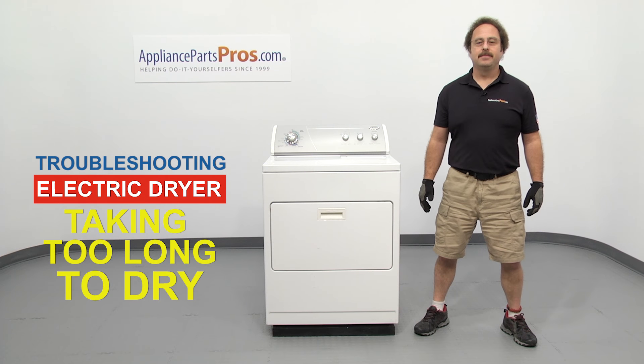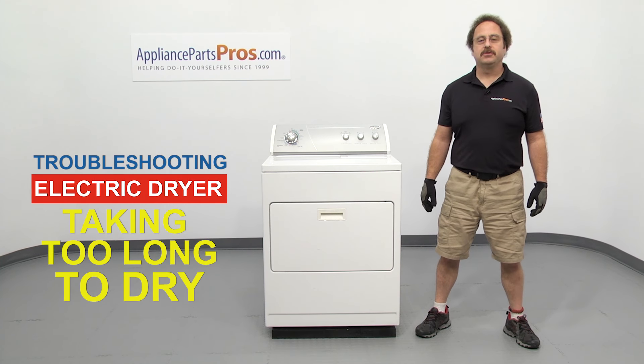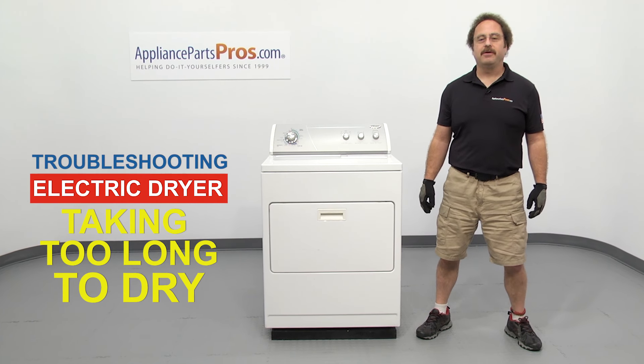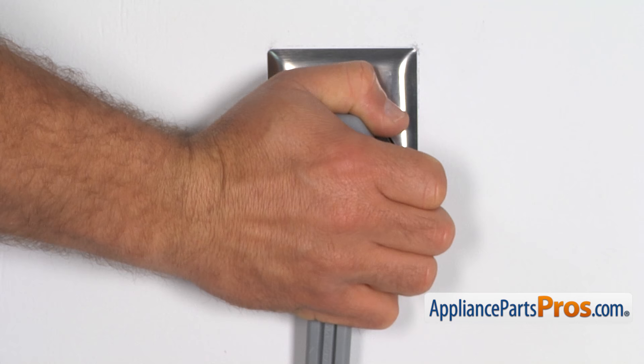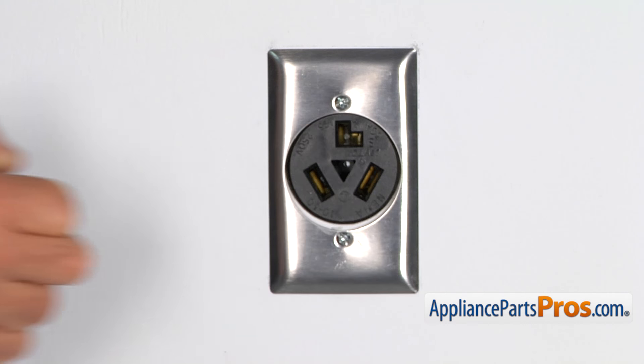Hi, this is Matt with AppliancePartsPros.com. In this video we're going to show you how to troubleshoot the top 7 reasons why your electric dryer is taking too long to dry. Stick around until the end of the video for an important dryer safety tip that most people don't even know about. But before we begin, we're going to make sure the appliance is unplugged or the circuit breakers are off so there's no chance of electrocution.